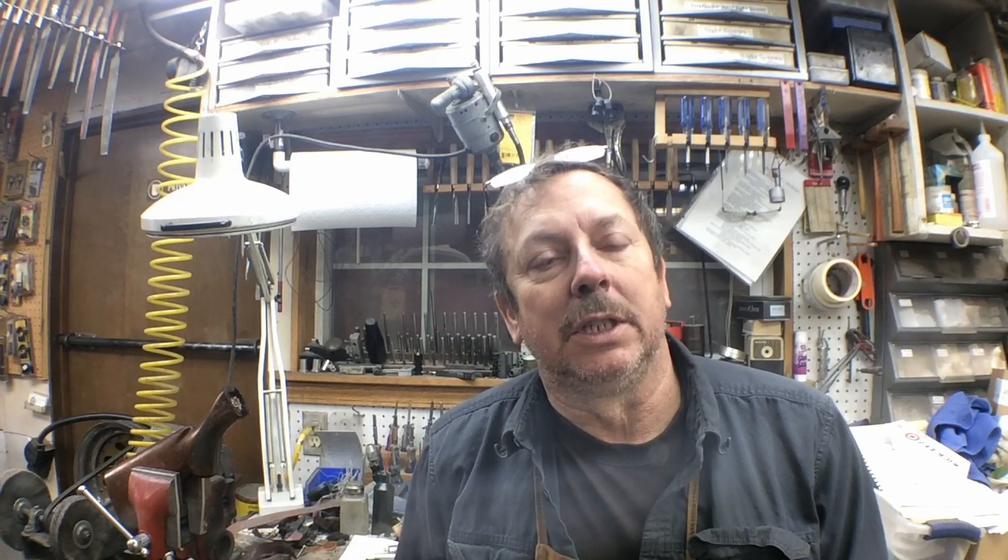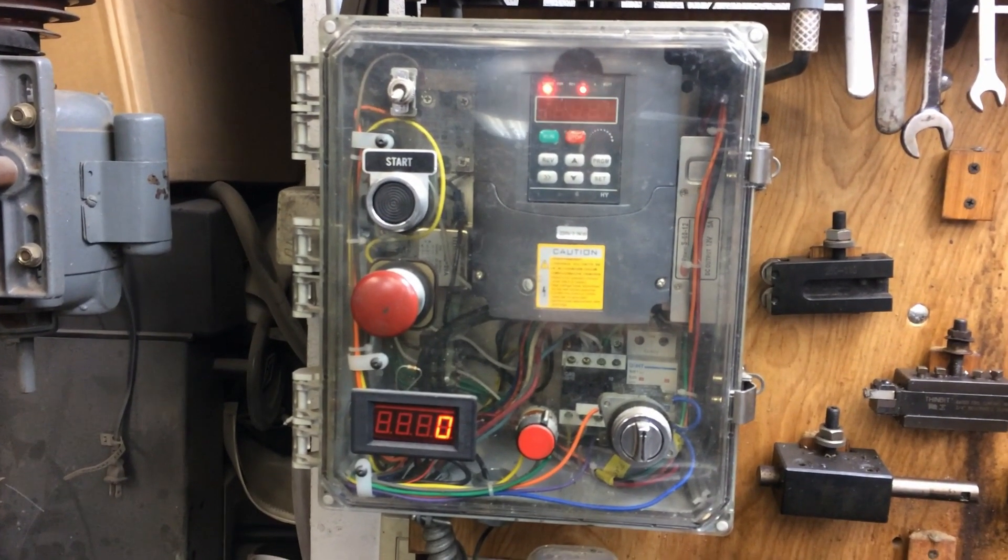You start the program and it starts and stops the spindle in whichever direction you've programmed it to do, and sets the speed — all controlled. So if your plan is to convert something to CNC, then yes, a variable frequency drive makes more sense. On my bigger Sheldon XL lathe — an older lathe — it's got a three-phase motor, a two-horse motor I believe, and I added the variable frequency drive. It works real well. I've got speed control, forward and reverse.